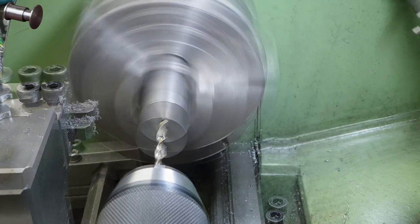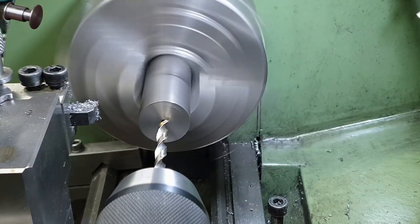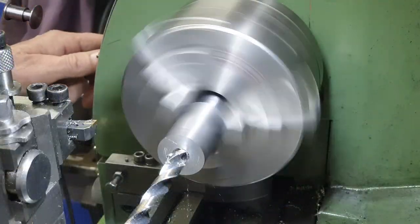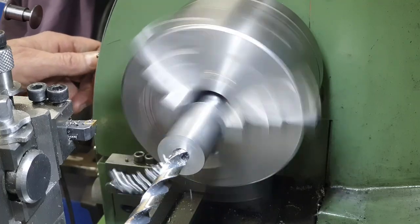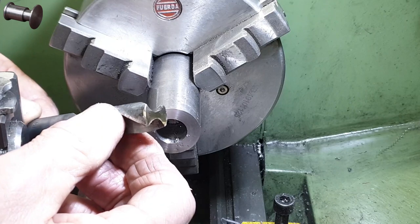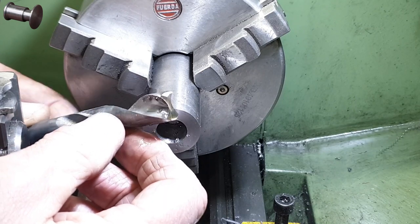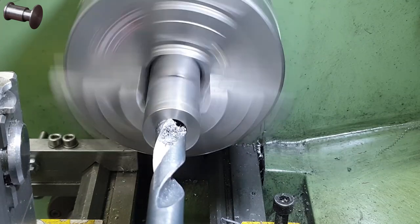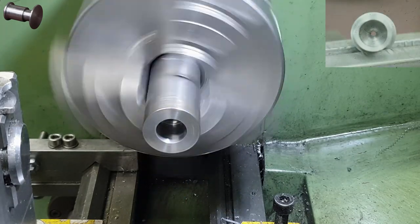After facing off I centre drill and then use a series of drills to open up the bore to 15mm. The bottom or far end of this bore needs to be flat, which of course is not possible with normal twist drills. To get around that problem I've taken an old drill and ground the point off. I'll run this down now which will give me a flat bottom for most of the bore, certainly the outer half of the diameter.